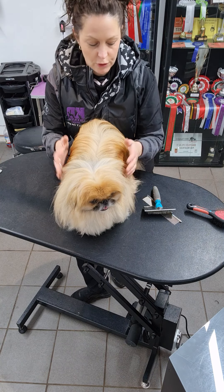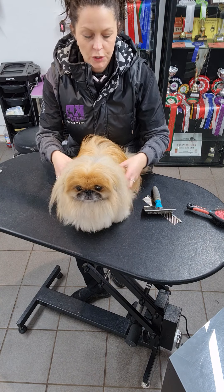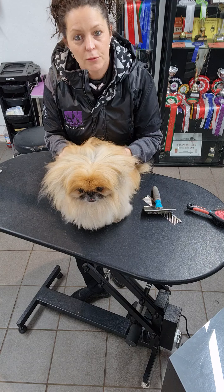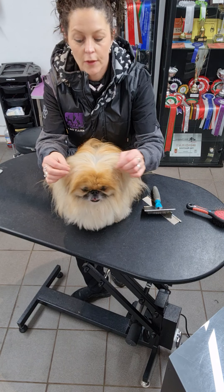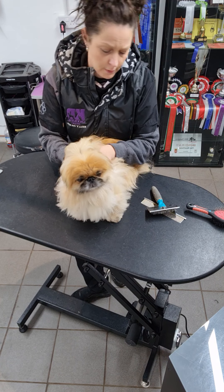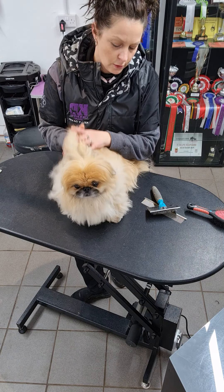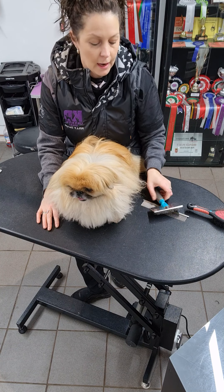What we're going to do today is show you very briefly how to brush and comb correctly. As you can see, he hasn't been brushed or combed — I want to show you on a coat that's slightly dirty and slightly grubby, because this is what you're going to be dealing with at home over the next few weeks. It's very important to make it realistic for you guys.